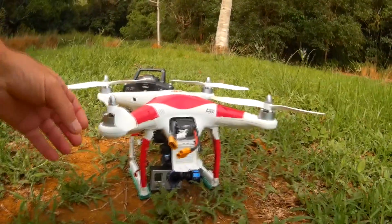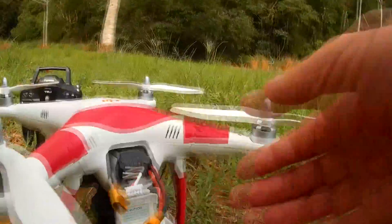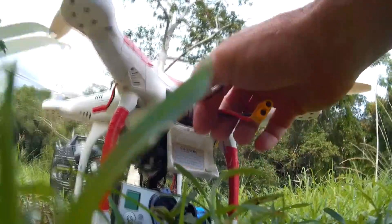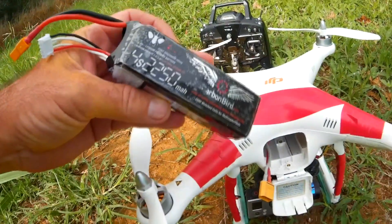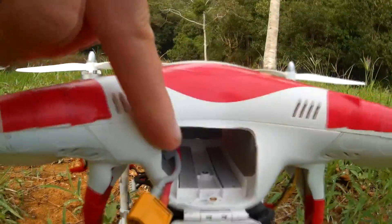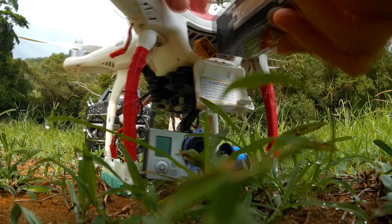G'day everyone, just got my Phantom here and I've put a 4S LiPo battery in there. We're at the park and we're going to take it for a fly. Let me pull the battery out and show you — I've got a 4S 2250 LiPo, and I had to make the hole a bit bigger. So we'll just put the battery back in.